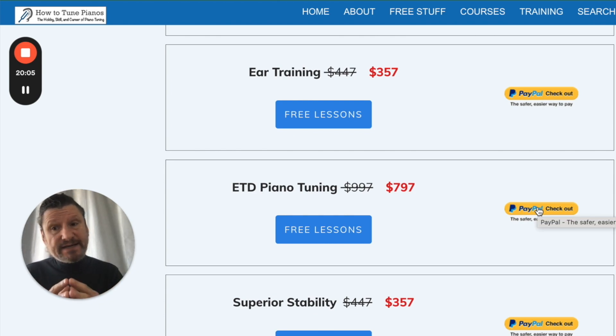We are very excited about this new way of using the ETD that is guaranteed to get you clean and stable unisons — the number one element you need to be a good piano tuner. We believe this is the most powerful, effective, and efficient way to get those clean, stable unisons as soon as possible. I really hope you take advantage of this deal, because after today it's gone forever. If you have any questions, please don't hesitate to reach out and ask.